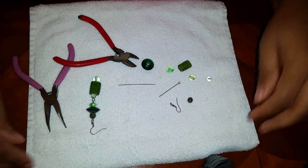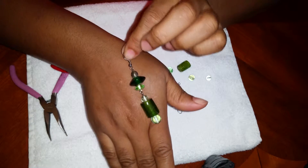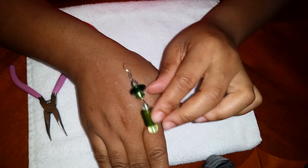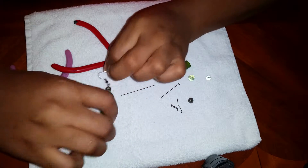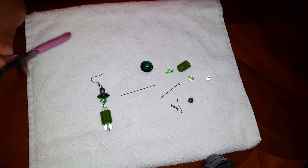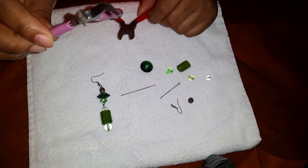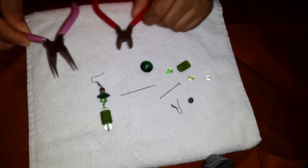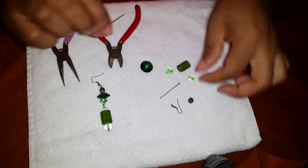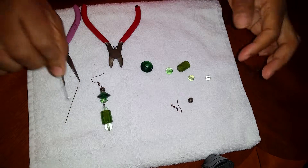Hi guys, welcome back to my channel. Today I'm gonna show you how I make this earring using a loop. It's quick and easy. You're gonna need the cutter pliers — it's easier to use round nose pliers but I have this one for right now — and you're gonna need head pins and these ones with the hooks.